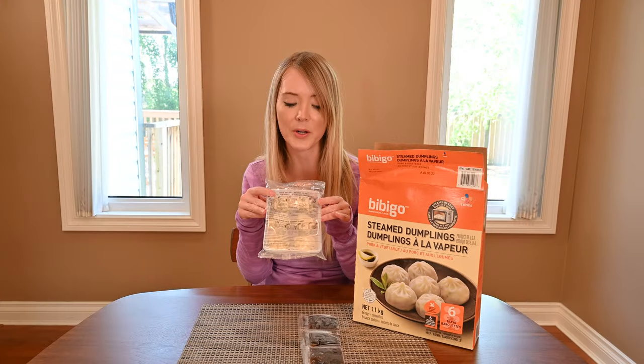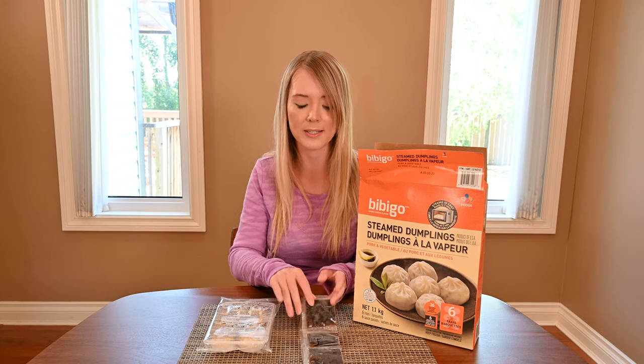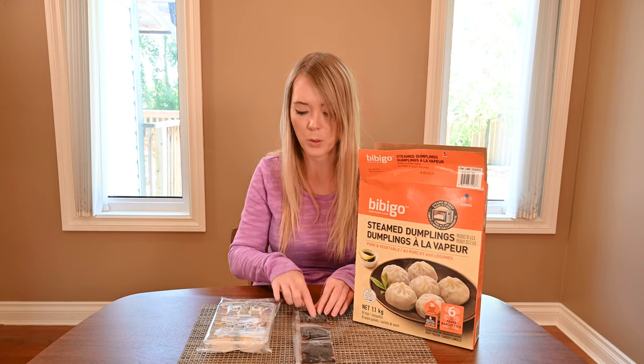This is what the tray of dumplings looks like, and I also wanted to show you what the sauce packets look like. So these are the six sauces that you get, with one sauce per tray.